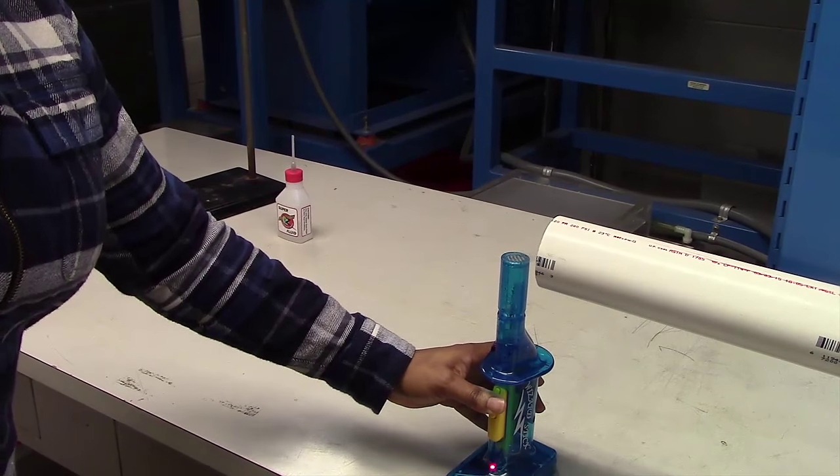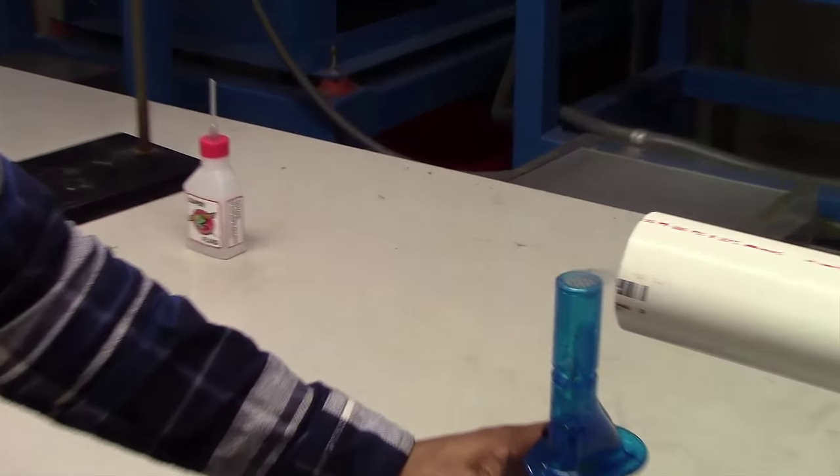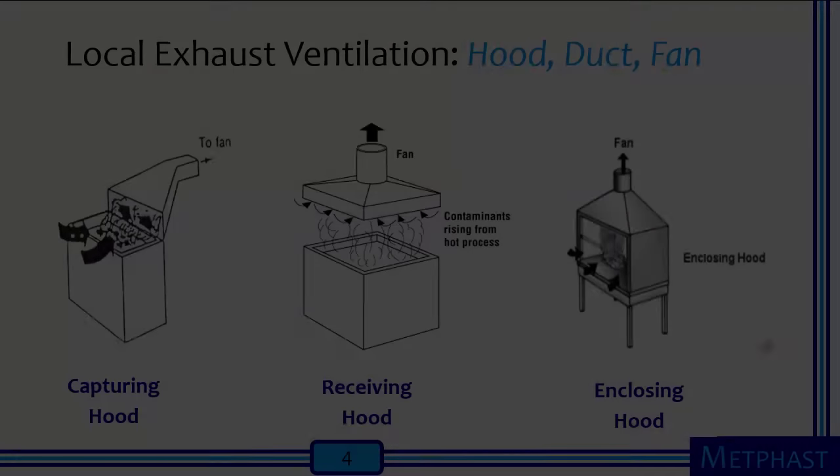We see here that the capture of the fog will improve as the source gets closer to the hood. When the hood is too far, competing air currents in the room will reduce the ability of the hood to capture the fog from the source — in this case, the wizard stick. Therefore, a capturing hood is effective as long as the distance from the source to the hood is very close.